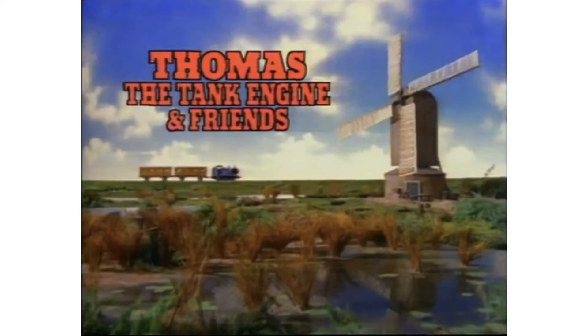Hey everybody, welcome to PBM's Video Entertainment, and welcome back to another episode of Thomas and Friends DVD Reviews. Today we are going to be talking about a very special DVD box set. This one is called Thomas and Friends: The Early Years, or as some people may call it, The Complete First Season. So without further ado, let's jump into the history of The Early Years.